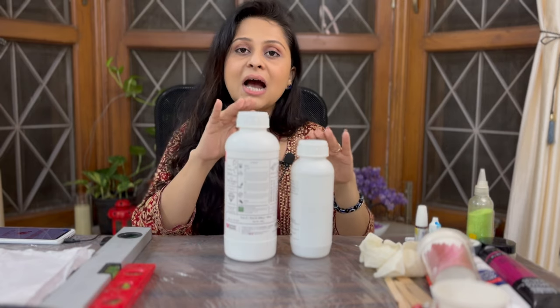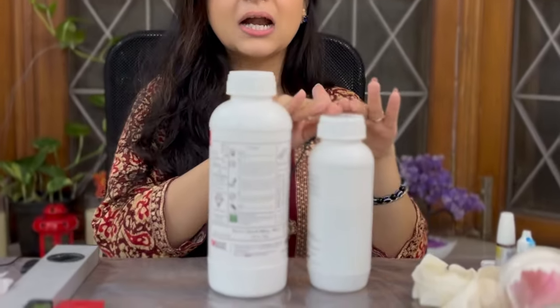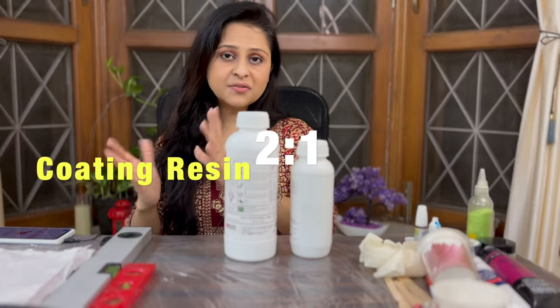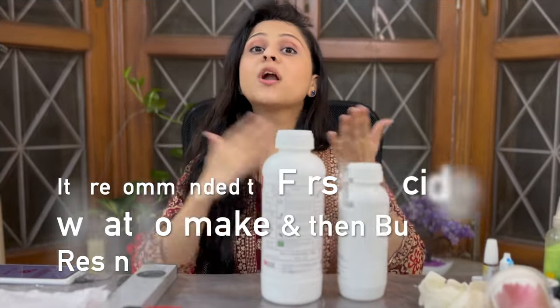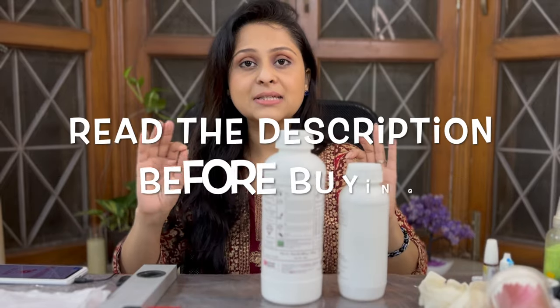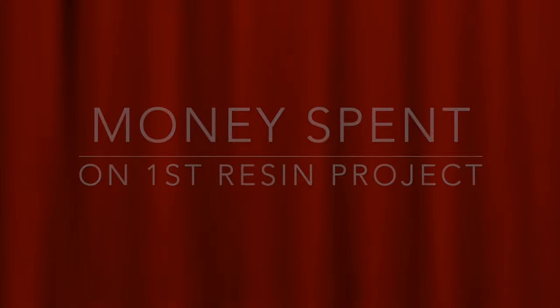Generally the ratio of casting resin is 3:1 — resin is more, hardener is less. In coating resin, the ratio is generally 2:1. This is not the same for every product, so you should know what product you want to make first and then buy the resin. Whenever you buy a resin, make sure you read the description before buying. Now, how much money will you have to spend? I am talking about online products.